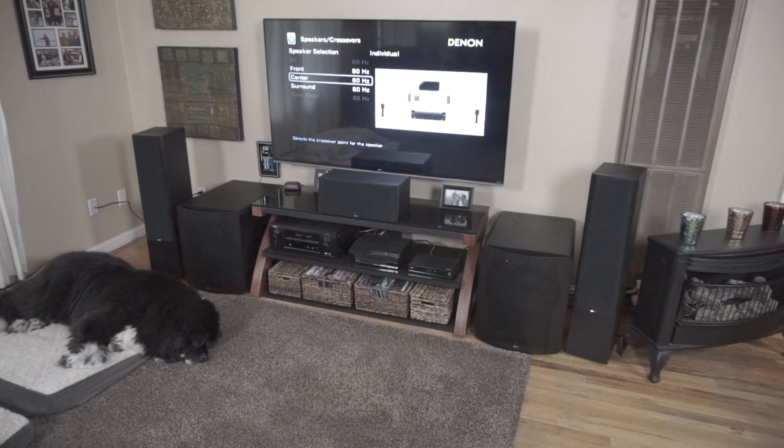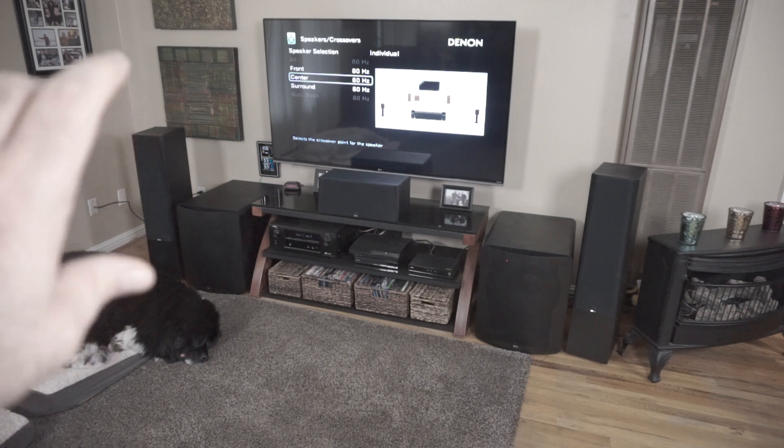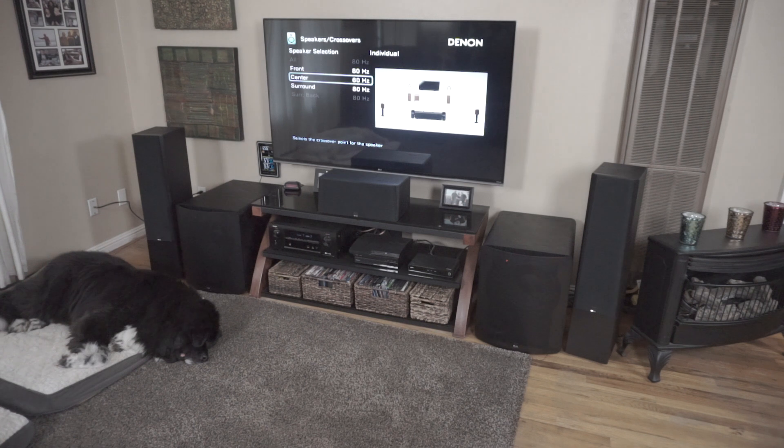Now, a crossover in an AVR works a little bit differently. I have to give thanks to Ed Mullen at SVS for explaining this to me, because I didn't really know exactly how it worked until about a month ago. How it works is: when you have your speaker set to large, there is no crossover, there is no filtering. The tower or the center or whatever channel speaker is getting the full range of everything — all the highs and lows go to the speaker — and it's the speaker's job to distribute those frequencies to the proper driver.